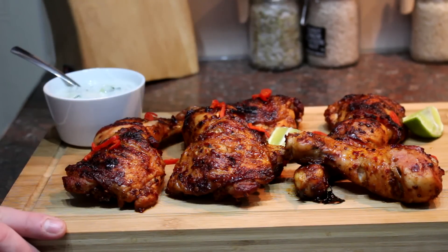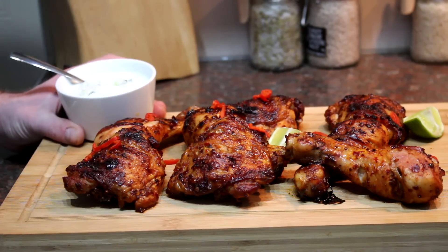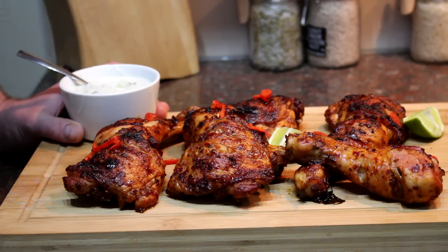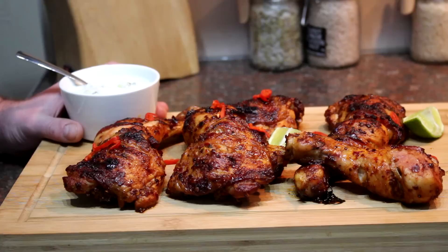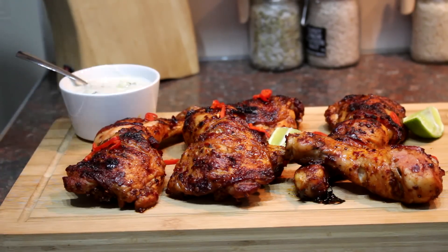How good does that look! I've served it up dressed with some fresh red chilli and a few slices of lime. I'm going to serve it with a really simple cool yogurt dip: four tablespoons of plain yogurt, a couple of tablespoons of freshly chopped cucumber, about five or six mint leaves, a squeeze of half a lime, salt and pepper — mix it all up. You can also serve this with couscous, rice, or even do a tray bake with new potatoes, tomatoes, and onion all roasted together.